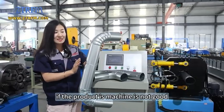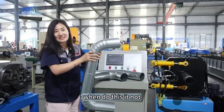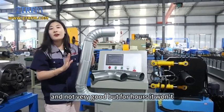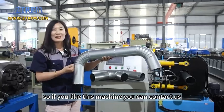If the machine is not good, the shrinking will be very loose — when you do this, it will come loose and not work well. But for ours, it won't. So if you like this machine, you can contact us.